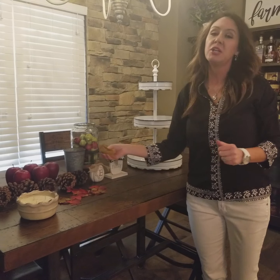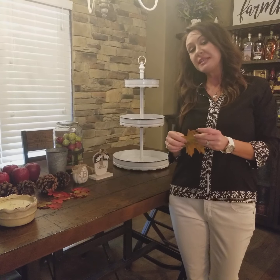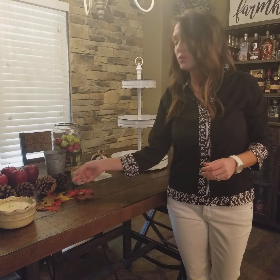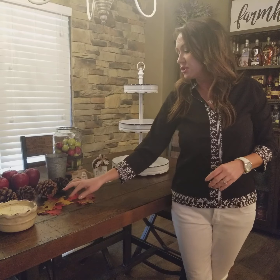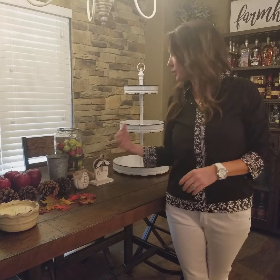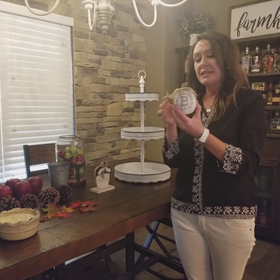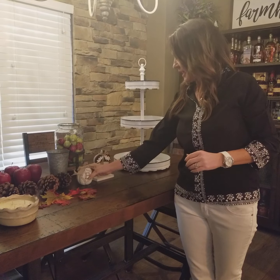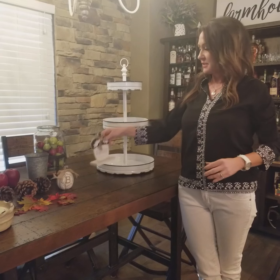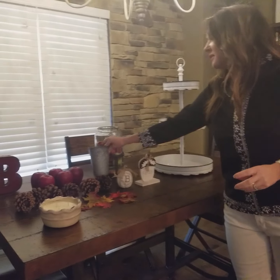Our leaves on the trees haven't started turning yet, so I'm going to use faux leaves for today. When our trees start turning — we have a lot of red sunset maples — they should look very similar to these red leaves. I like this little guy; I got him at the At Home store. And then this piece as well — I like the brown and white colors.